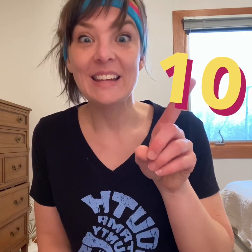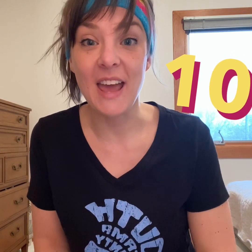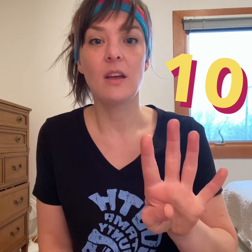What's this number? It is — it's the number ten. We're going to count to ten. One, two, three, four, five, six, seven, eight, nine, ten.